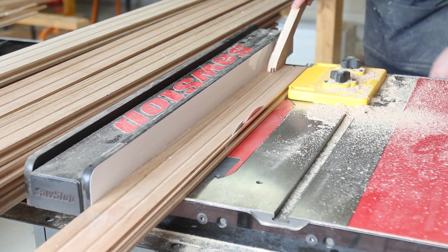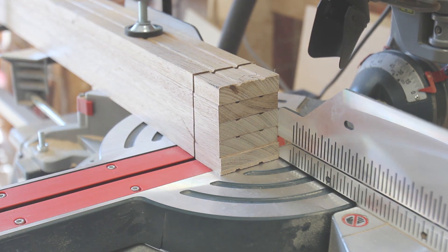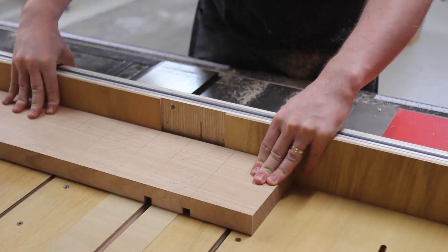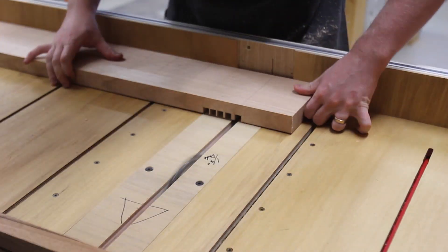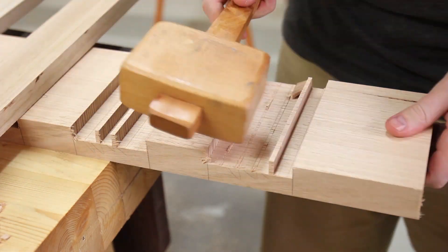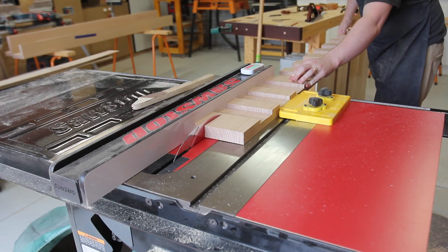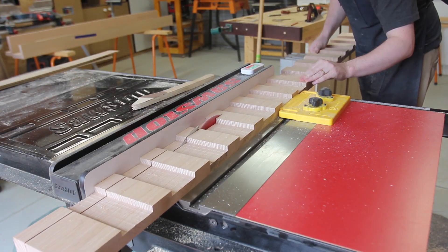I worked from the edge of the material, not the face. Then I ripped off the tongue and groove and cut to length at the mitre saw. To secure the slats, I took another board and using the dado stack in my cross cut sled, I nibbled away the waste. Then I could rip the board in three — two to attach to the side pieces and one to act as a central support. This way all notches lined up perfectly.